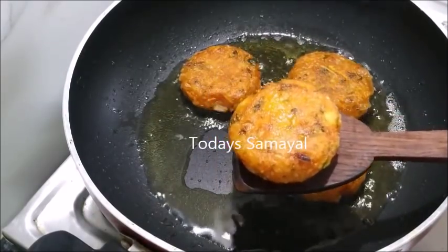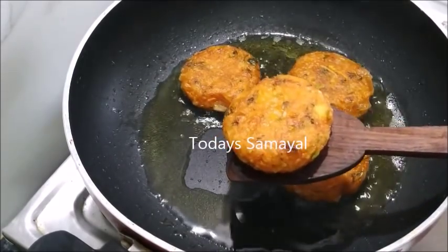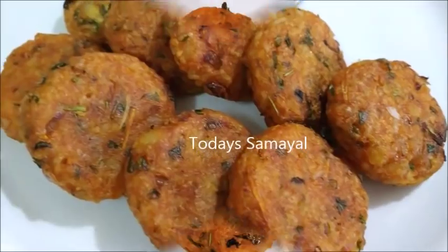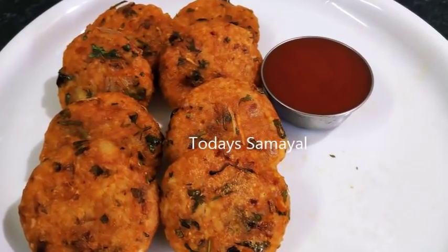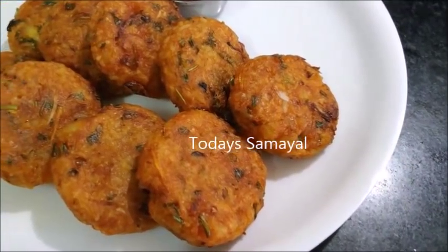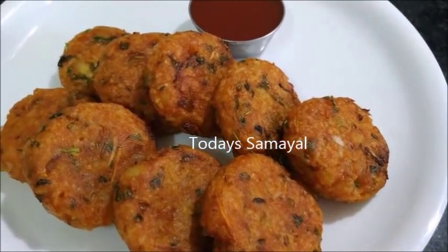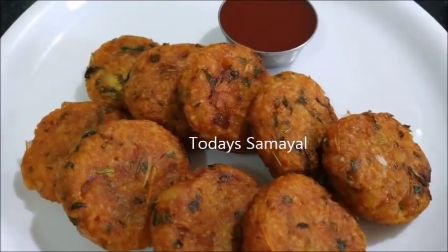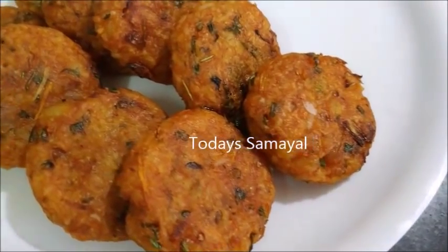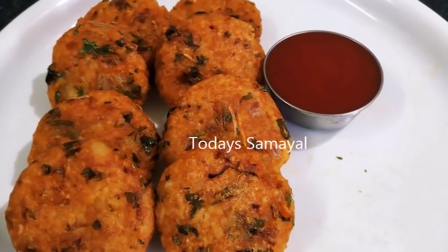Now we are ready to make the dough. It is very easy to make. If you try it, please like and share. If you want to subscribe, please press the bell notification for today's video.